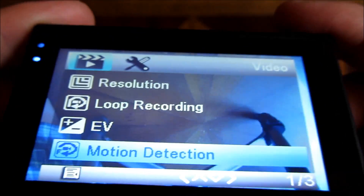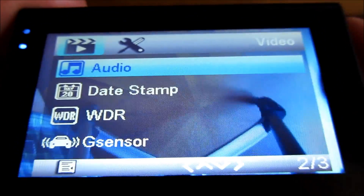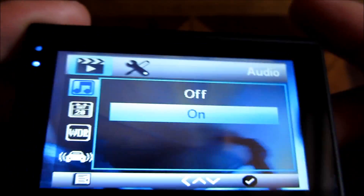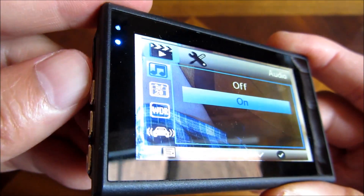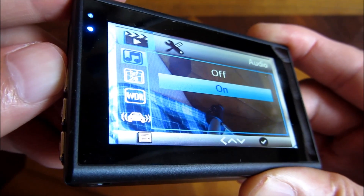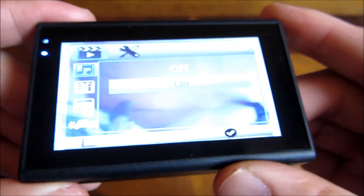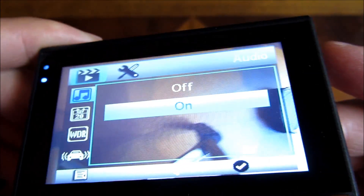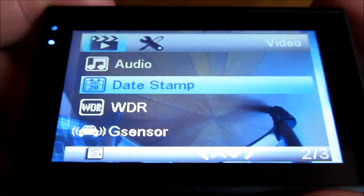Scrolling down to audio — I want audio to be on. As you can see, I'm toggling up and down using the arrow keys. I select audio on and click OK with this top button.